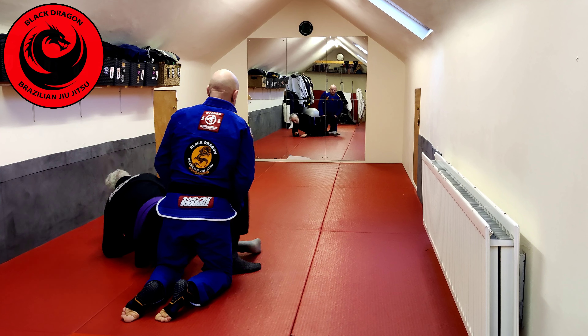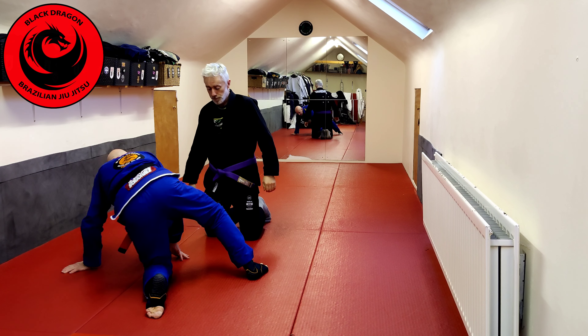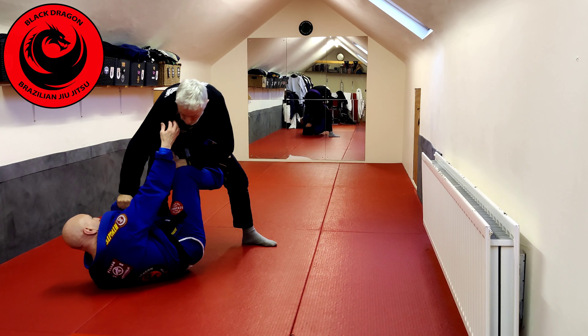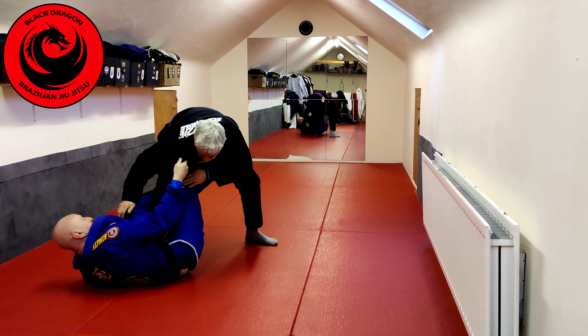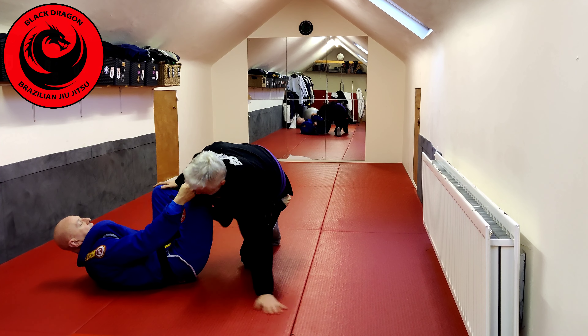Let's look at that again. We did straighten it, but then we bent it again. From De La Riva, collar grip, pant grip. Working my off-balances and I just tilt onto my side, then I pull on the collar and get Theron down to the knee.